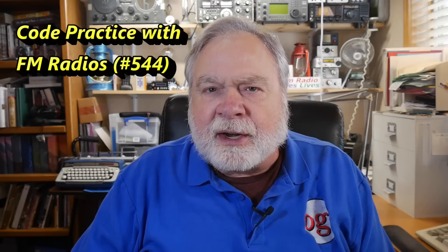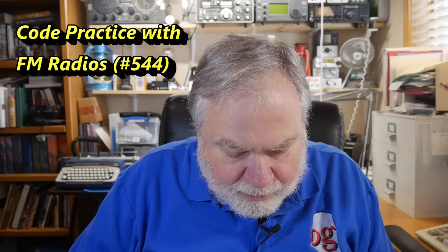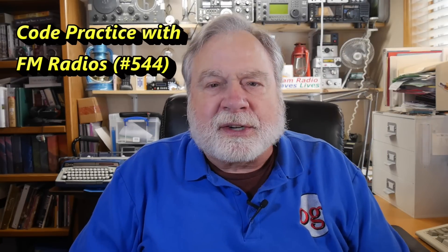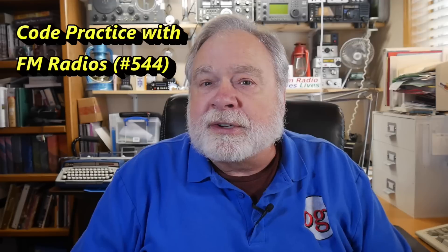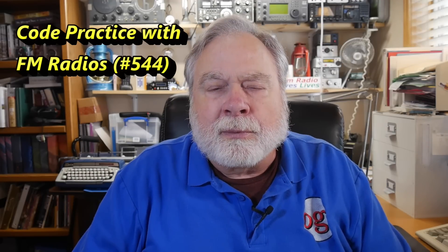This is an interesting thing brought up by Joe McMouse, WB2ZDB. The question is simple, but it turns out it really has applications for those who want to learn Morse code. His question is: can he take a Morse code oscillator and place it next to an FM radio and send code to a friend that way so that they can do practice?